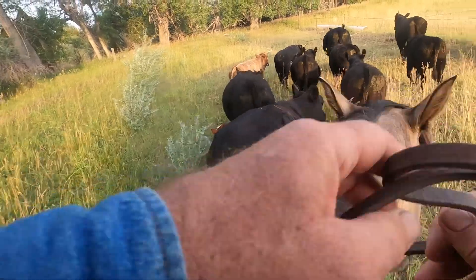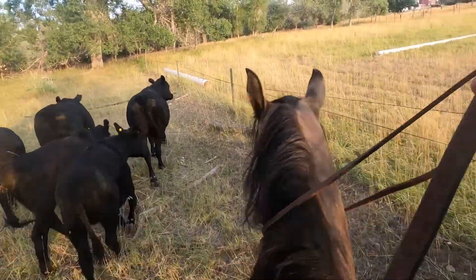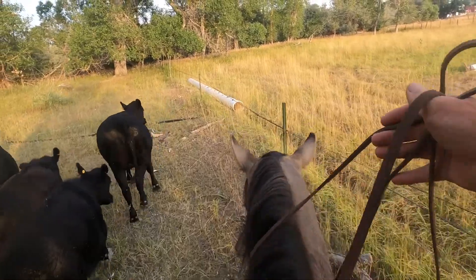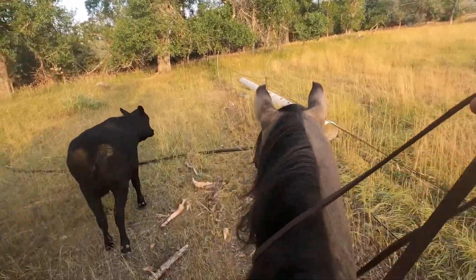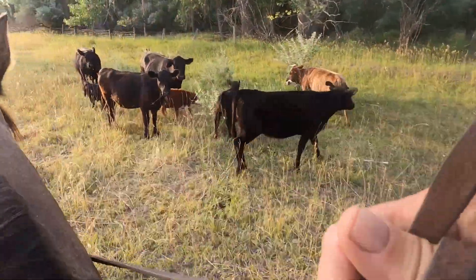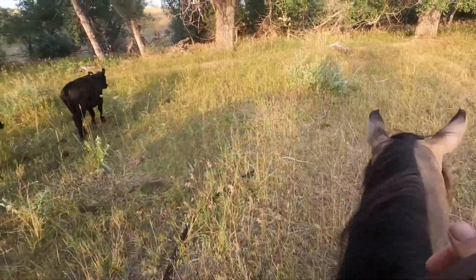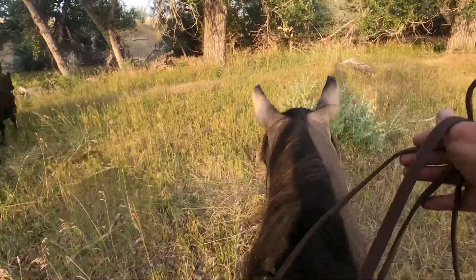Right about here I've got to come across — that should draw their eye to the left. That little red cow, you saw her draw her eye. Taco's right in the way. I'll send them across and now I'll come right back across this way and send them through there. If Taco wasn't in the way, that would have worked out perfectly.